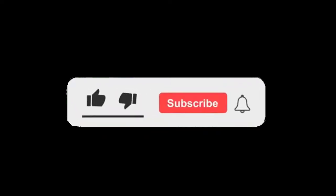Make sure to subscribe, hit the bell, and leave a like. I would really appreciate it if you liked the video. Anyways, let's begin.